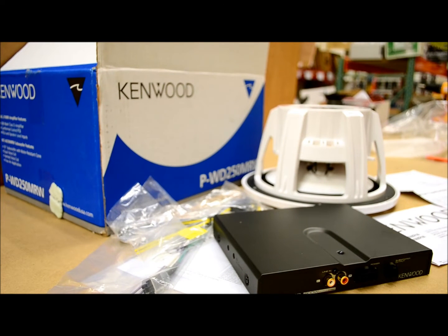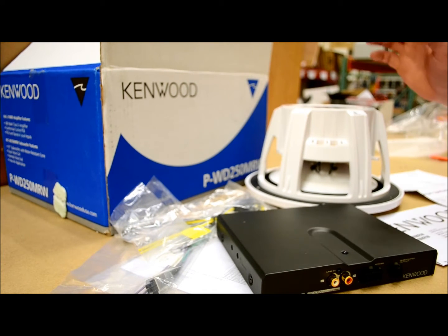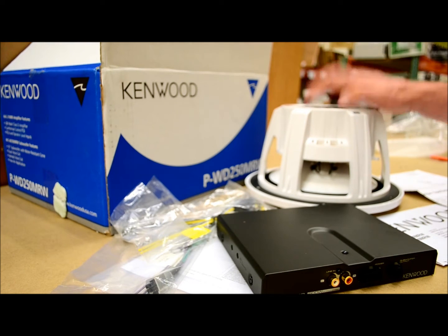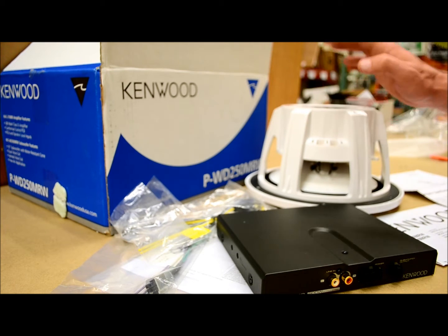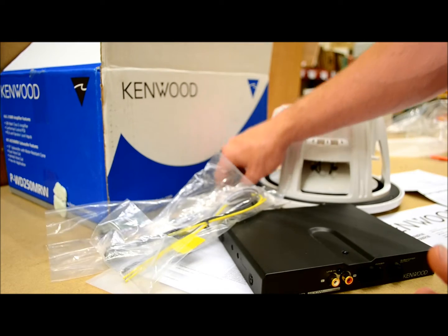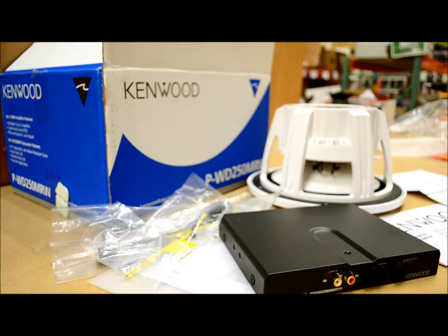In today's video I'm going to give you a quick overview on this Kenwood marine package, which consists of a single 10 inch free air subwoofer — probably the most important part of this combo kit — as well as the amplifier that comes with it. I'll give you information on the wiring, changes I've noticed from prior models, hardware, sizes, specs — all the stuff you'd normally expect me to tackle.